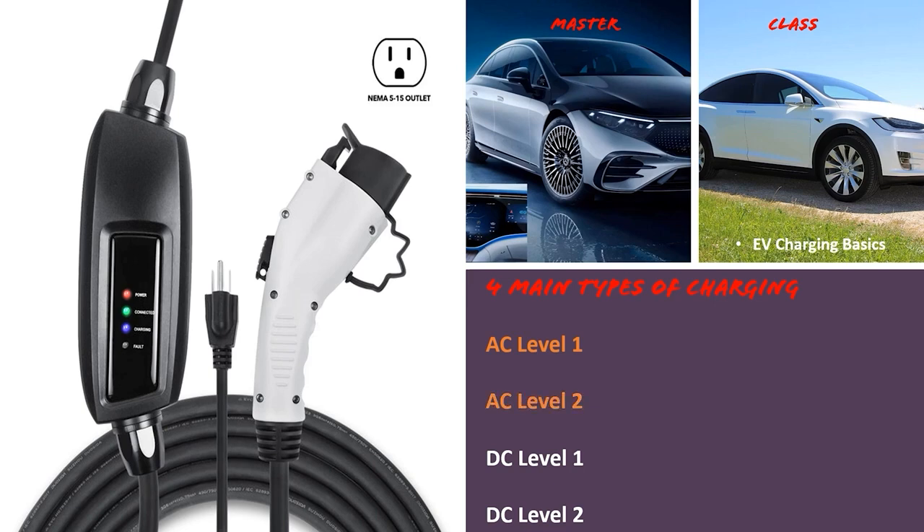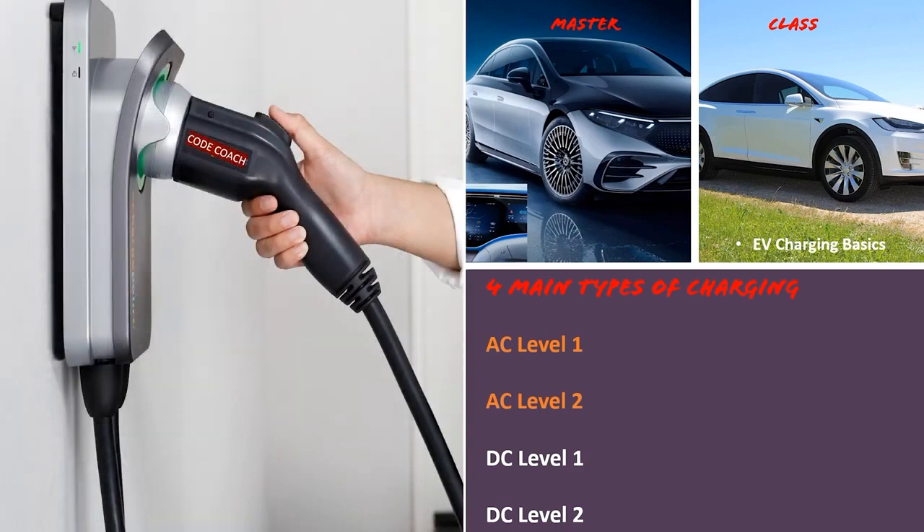AC Level 2 charging looks like the units you may see out at the grocery store — at Publix or Kroger. It's AC current and allows you to charge your vehicle up to nine times faster depending on the configuration. These are often installed by a licensed electrician because they involve higher voltages and amperages. We'll learn later in this masterclass how to size these so we don't overload our entire electrical system for residential or commercial buildings.